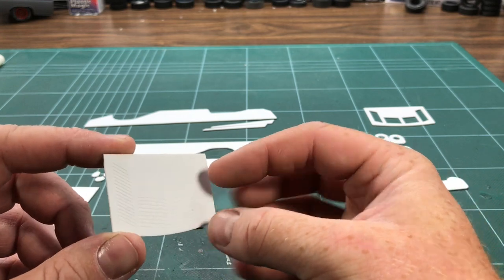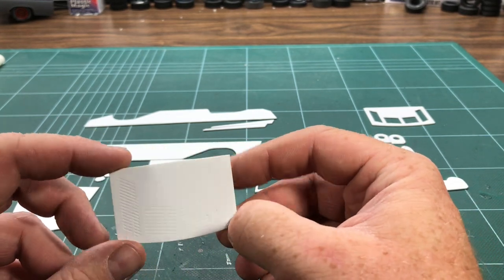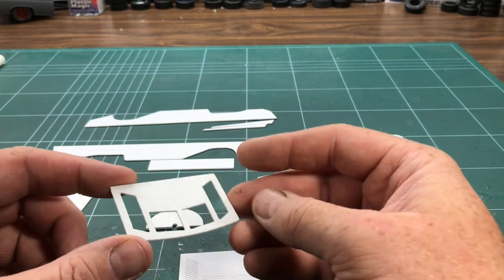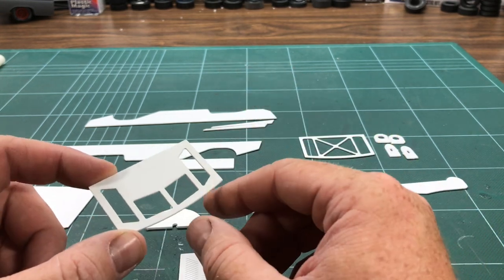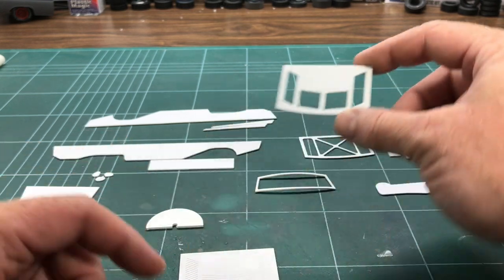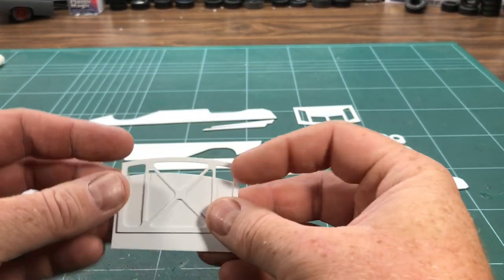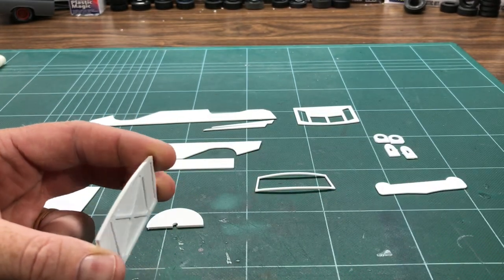And here's the trunk deck. A couple of options — this has the correct amount of lines in it, which were CNC'd in. And then this is a deck where I could glue in louvers to be more correct, but I'm not sure I'm going to be able to go this way, but I just thought I'd show you what the option was. Then this is the understructure that would go under the deck lid and glue on like so, and that would make the trunk deck.